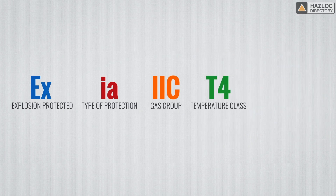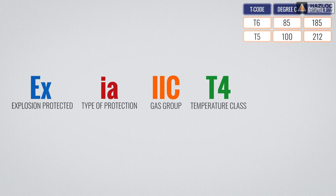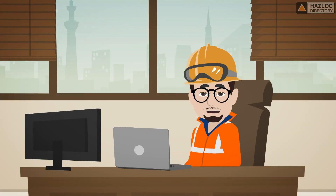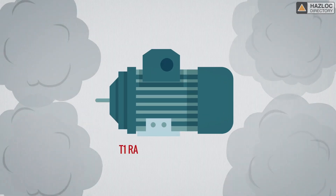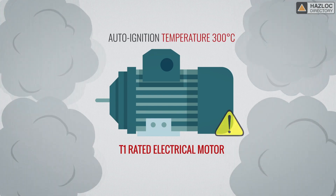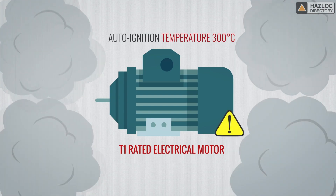The next part of the marking refers to the temperature class of the device. Temperature class refers to the maximum temperature the electrical apparatus might attain under normal operation or fault conditions, depending on the protection technique used. There are six temperature classes: T6, T5, T4, T3, T2 and T1. This information is critical because, given high temperatures, electrical devices can become a source of ignition. It would be catastrophic if a device with a T code of T1 were installed where there are gases that can ignite when temperatures reach 300 degrees Celsius, for example.